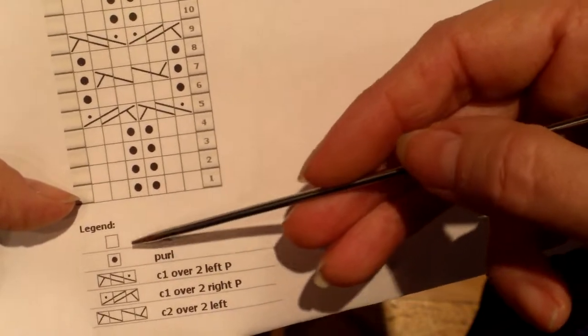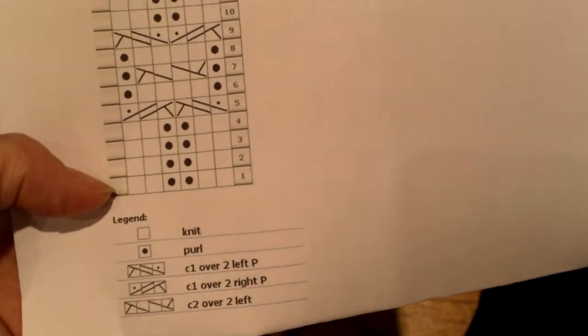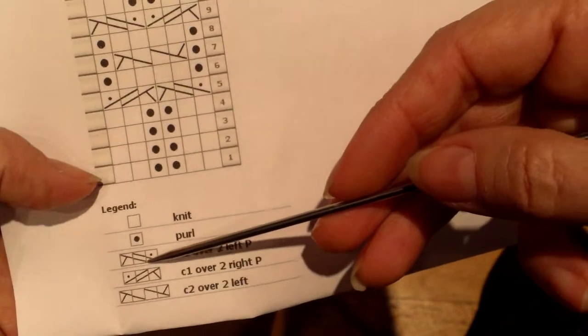And these are knit stitches, these are purl stitches, and these are the cables. Now, cable charting — there's a lot of variation in it, but this happens to be the one my cable charting pattern uses.